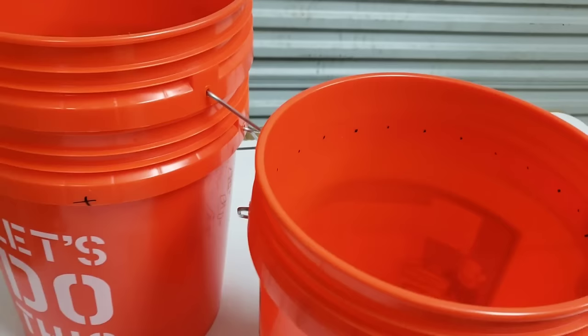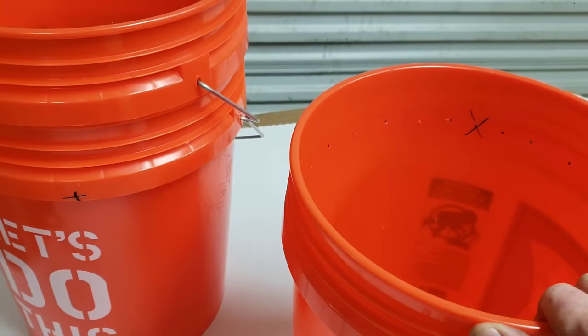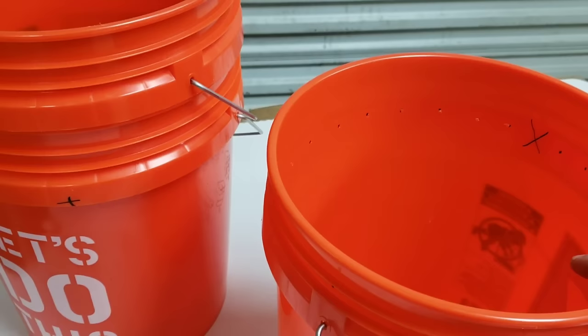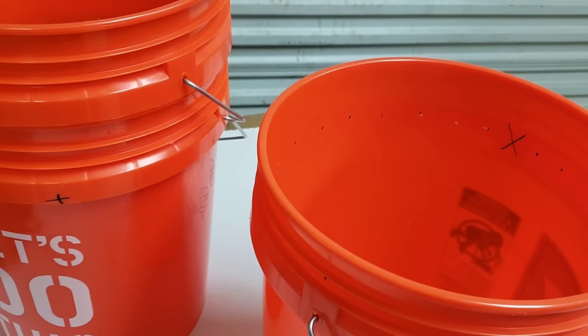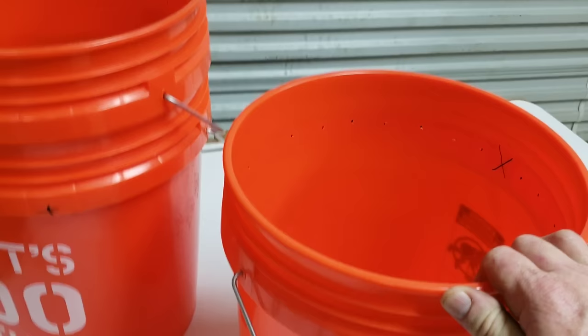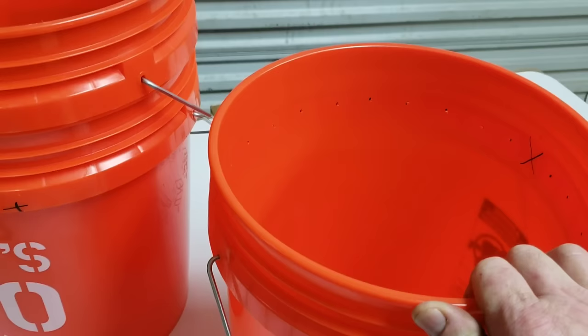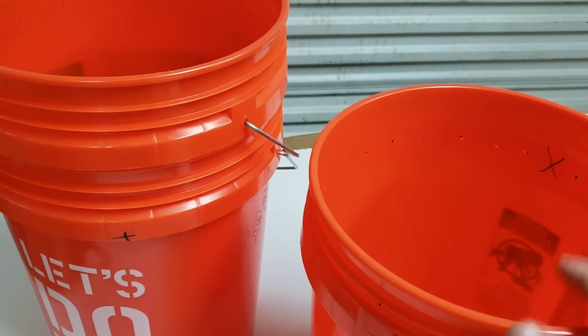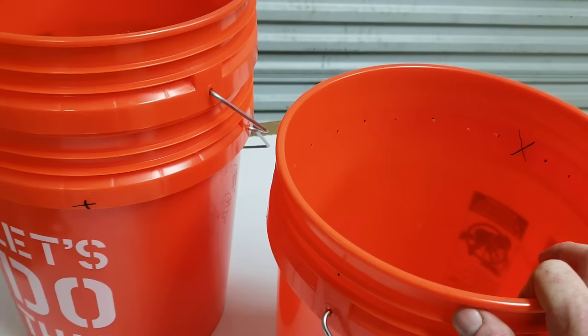These are our community feeders right here, and these things are great to use any time of year, but we especially like to use them during the dearth. The dearth is when the flowers and trees are not putting out any nectar and hardly any pollen. In our area — north Georgia — that's end of July into August. Everything's pretty much dead, it's hot and dry, and the bees are looking for food that just isn't there.